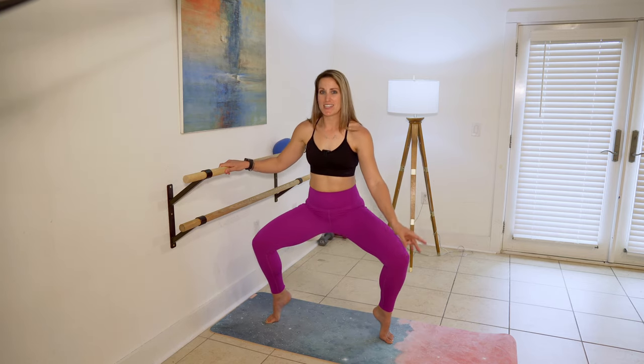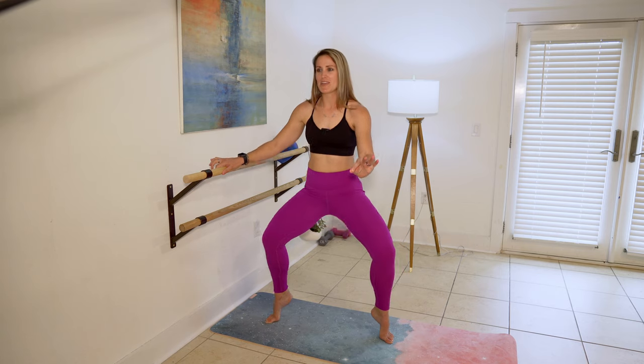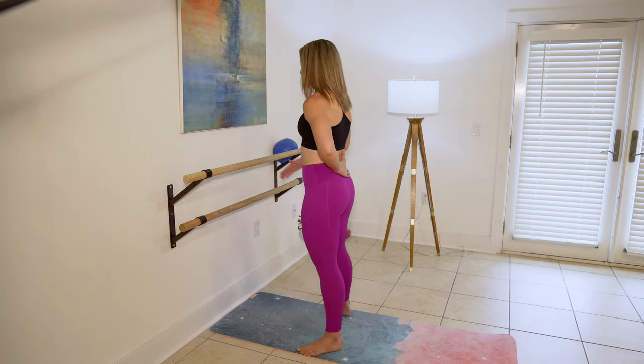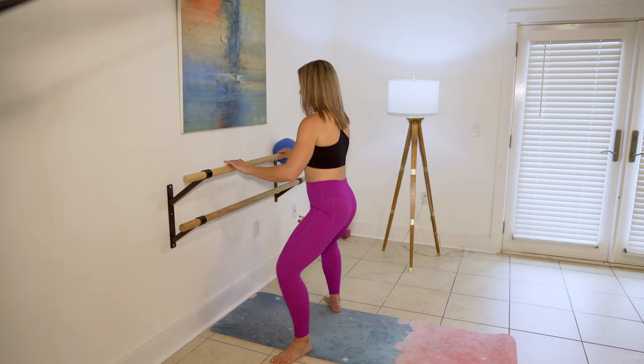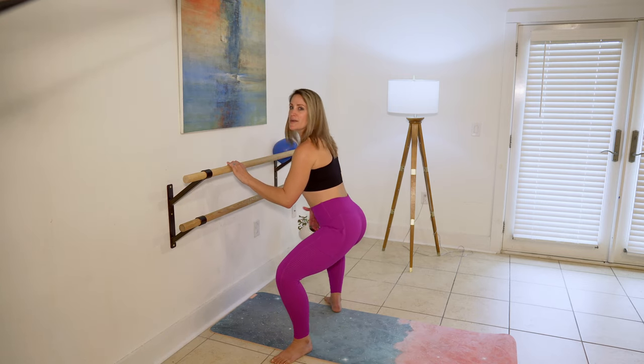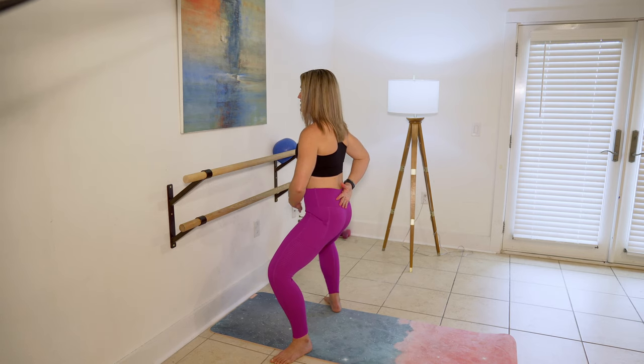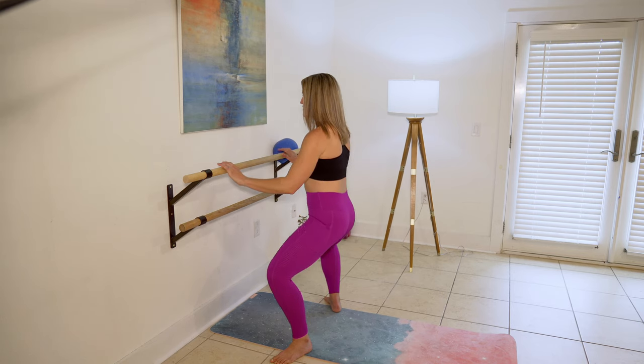There's so many variations for a wide second. I use it almost in every single barre class because there's just so much that you can do with it. When you're here, always think about keeping a neutral flat back, because this is never our position at the barre. We are always neutral, supported through our spine by our middle.